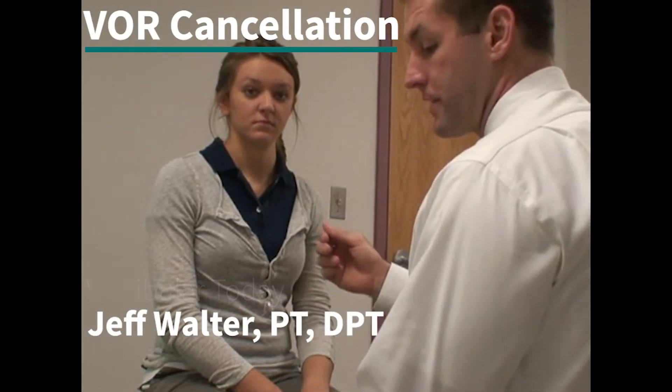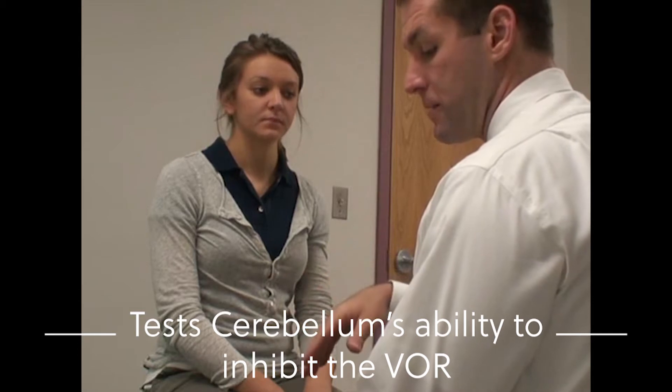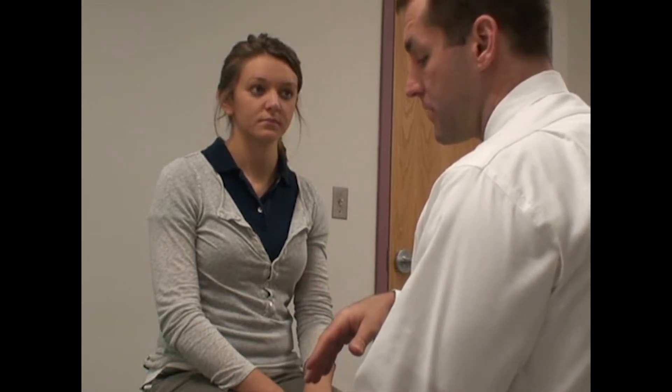The test we're going to show you is VOR cancellation. It's a test of cerebellar function. It assesses the cerebellum's ability to inhibit your VOR.